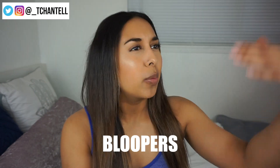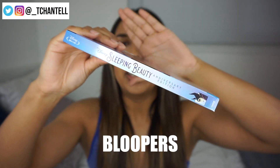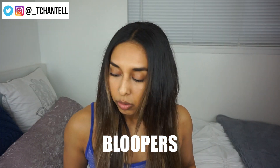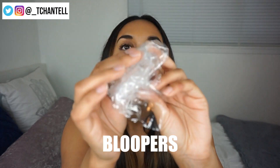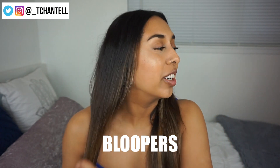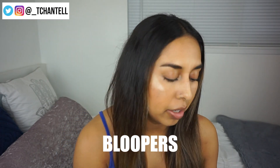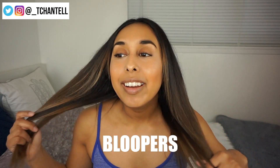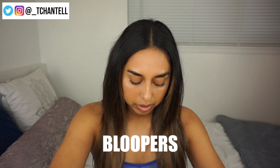Bloopers: struggling to pronounce 'Blu-ray,' stumbling over 'Disney movie princesses,' fumbling with the packaging and checking if it's upside down, making ASMR sounds while removing plastic wrap, reacting to strange noises, tossing trash, and finally noticing hair everywhere at the end.